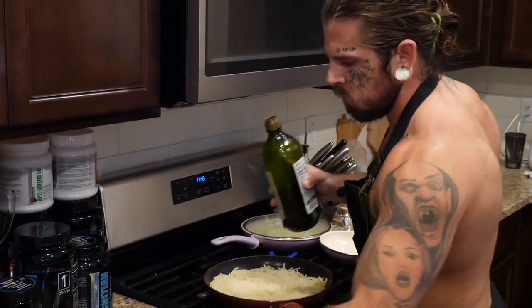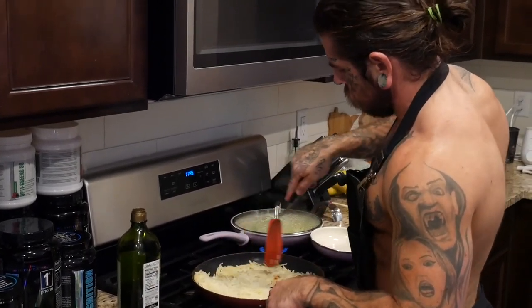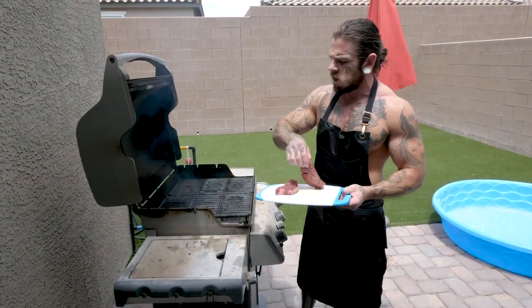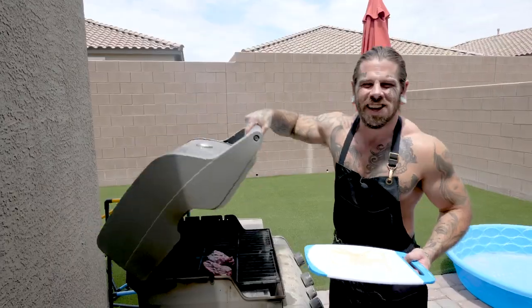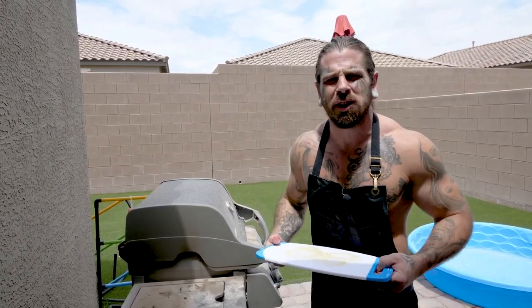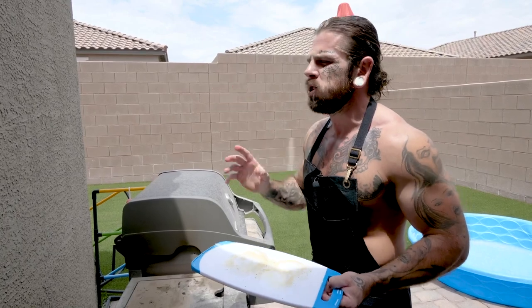After you flip the hash browns, let them cook for a minute or two, then turn the heat down until they're done. Once the grill gets to about 500 degrees, lay the steak down. I usually cook it about five minutes on one side and four minutes on the other, aiming for medium. Sometimes I hit medium well — that's okay, it's still good. All you rare steak eaters are annoying — you're like the IPA people of the beer world. Alright, the eggs are next.